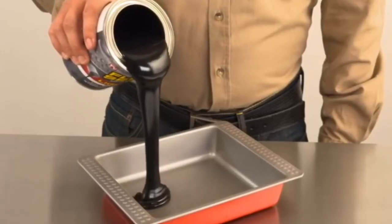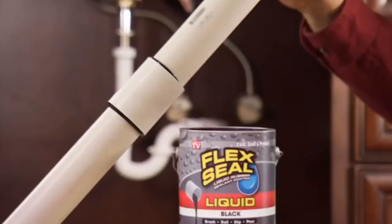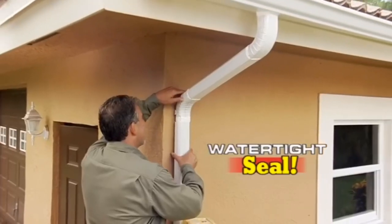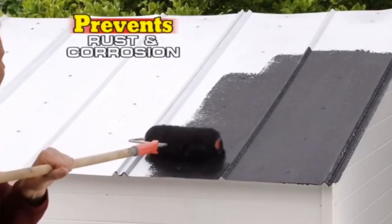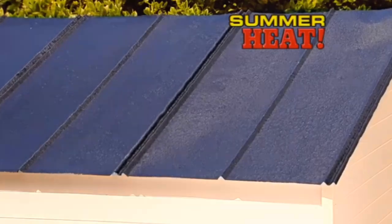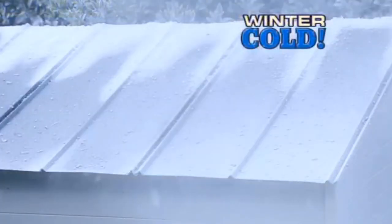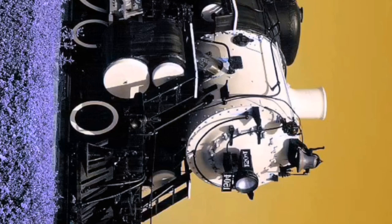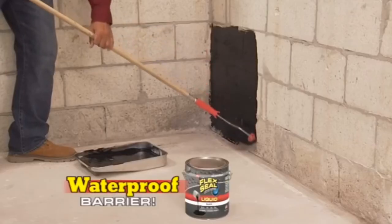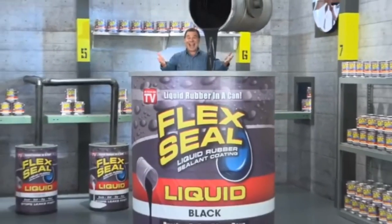Flex Seal starts out as a thick liquid and turns into a super strong, flexible rubber. Dip PVC pipes or downspouts to create a watertight seal that lasts for years. This rubberized coating prevents rust and corrosion in extreme heat or cold. Flex Seal Liquid keeps its hold, unlike thin paints. Flex Seal Liquid is super thick and creates a flexible barrier that's completely waterproof. It's like a handyman in a can.